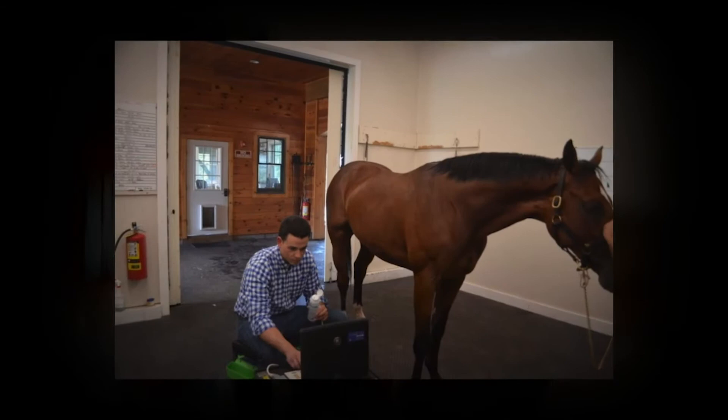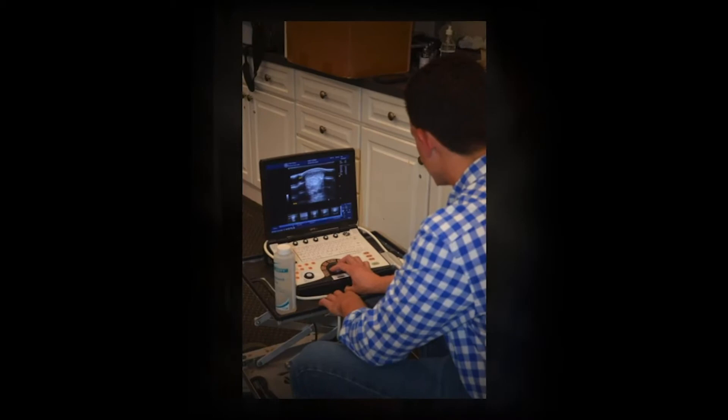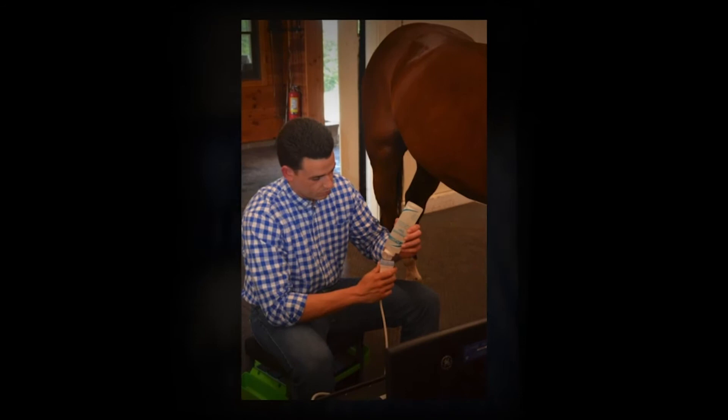The other nice thing about Clarity Ultrasound Gel is its consistency and viscosity. Instead of pushing ahead of my probe and falling off a horse's leg and me constantly having to reapply it, it manages to flow under an ultrasound probe or flow under a shockwave probe so you're not constantly reapplying, and gives an image that's much more similar to a wet skin with alcohol versus traditional ultrasound gels.